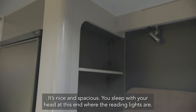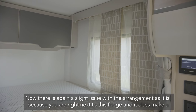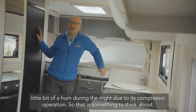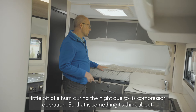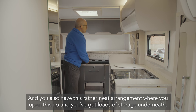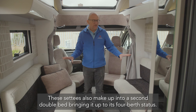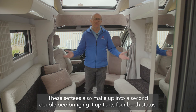There is one slight issue with the arrangement as it is: you're right next to the fridge, which does make a little bit of a hum during the night due to its compressor operation — something to think about. Other than that it's a very comfortable bed, and there's a neat arrangement where you open up the base for loads of storage underneath. The settees also make into a second double bed, bringing it up to four-berth status.